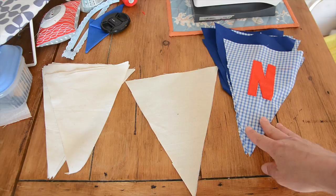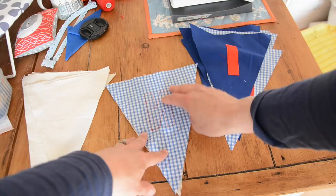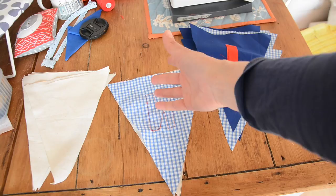So what I've got now is a stack of the front bunting flags with my letters sewn onto them with a straight stitch, and I've got the back bunting flags. I need to take my front flags, turn them over so that the letter is facing down, and place them onto the back flag. What I'm going to do now is sew a quarter of an inch in all the way along here, down to the bottom and back up to the top, leaving this bit at the top open so that I can turn them inside out — and when I attach my bunting tape, that will seal that hem.